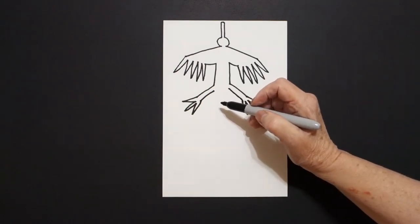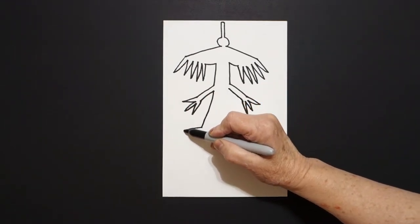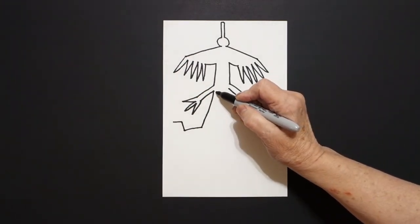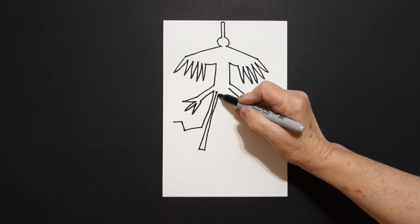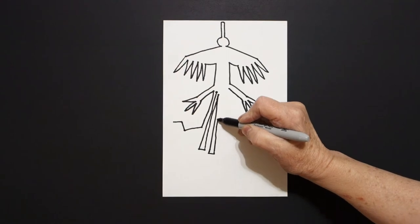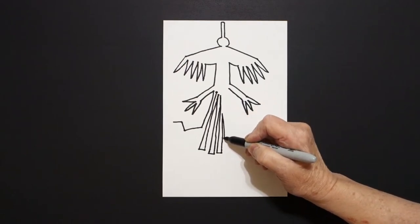Okay, now we're going to deviate a little bit from the symmetry. On the left hand side, we're going to draw a straight diagonal out, straight line out, straight line up, little straight line out — leave it floating. Come right back up to the top of the left and we're going to draw: straight diagonal down, little straight line, straight diagonal up, straight line down, little straight line, straight diagonal up, straight line down, little straight line, straight line up, and now a straight line. Leave it floating.